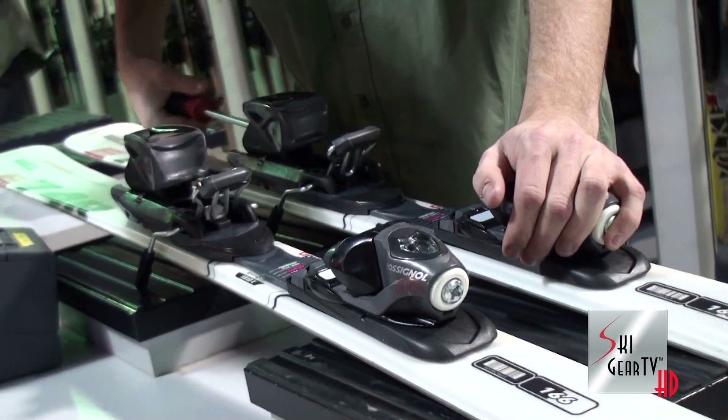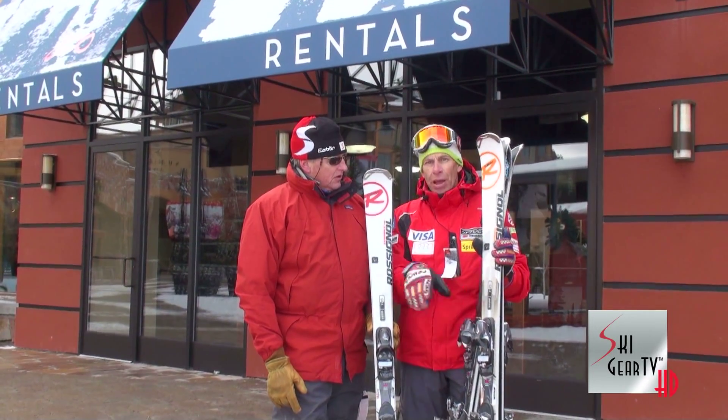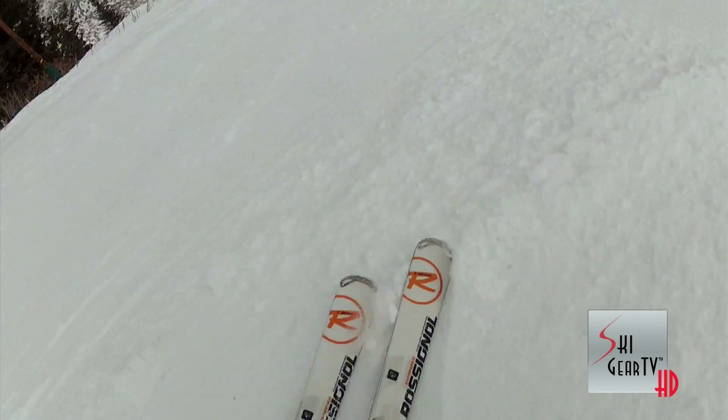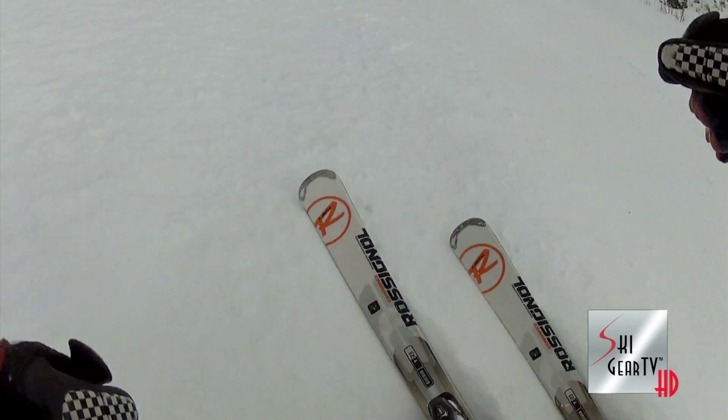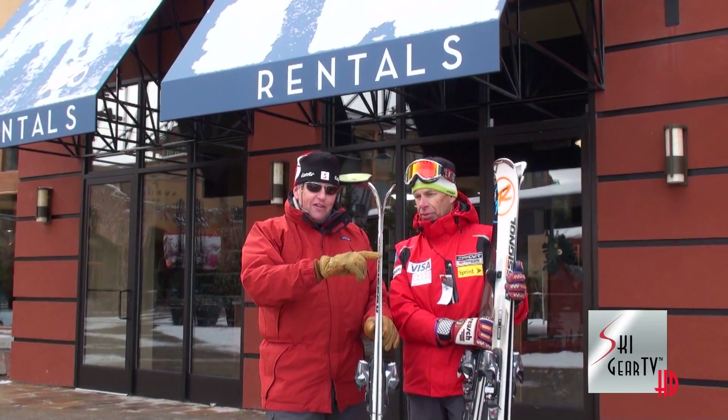One of the things Rossignol has done is incorporating the rocker in the tip, which allows skiers to enter the turn really gently. That's going to help out the beginner and intermediate skier. They skid just enough to get you into the turn, and as soon as you get them up on edge just a little bit, they start to engage. The rocker, or early rise, starts about mid-ski.